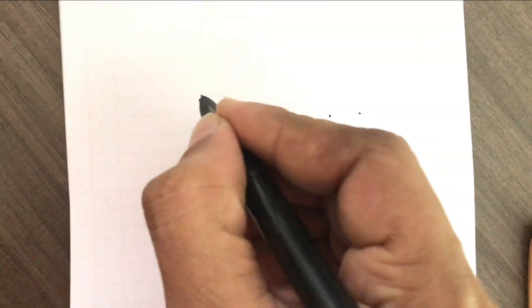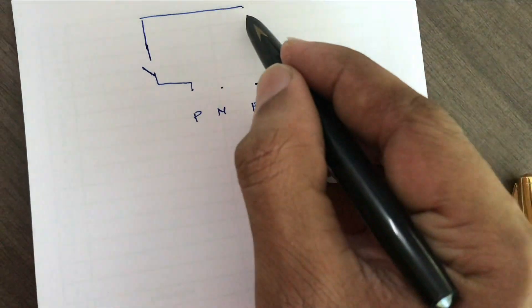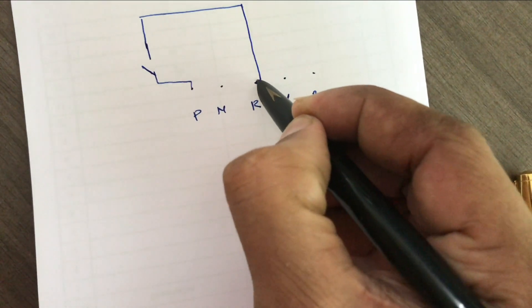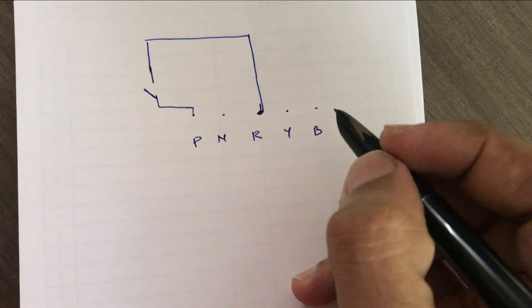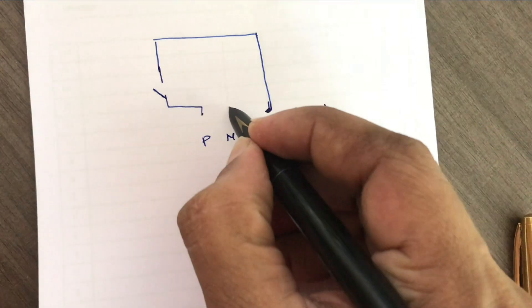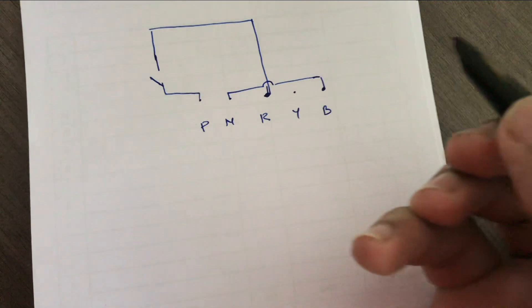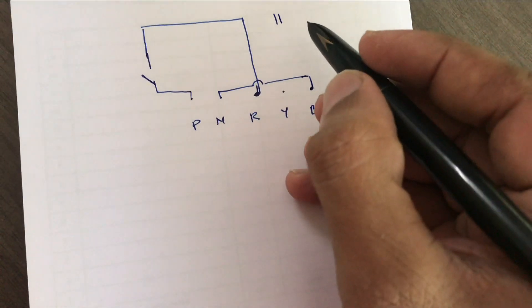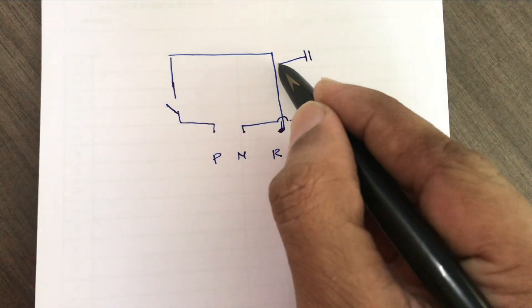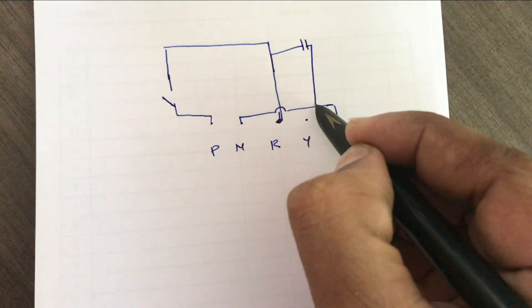We are going to discuss the link in the face line. There is a link in the face. If you are going to see a link in the face, the link will be connected.